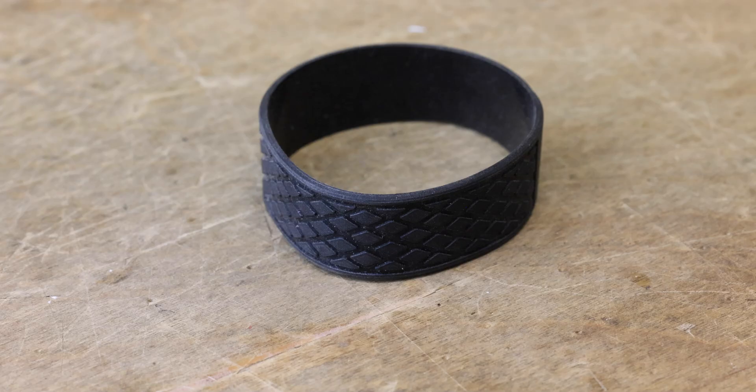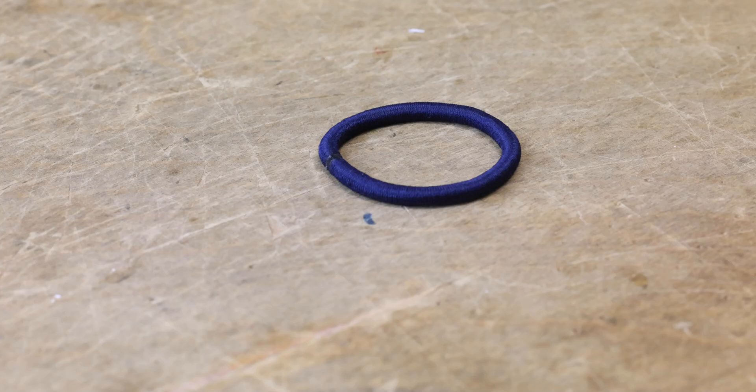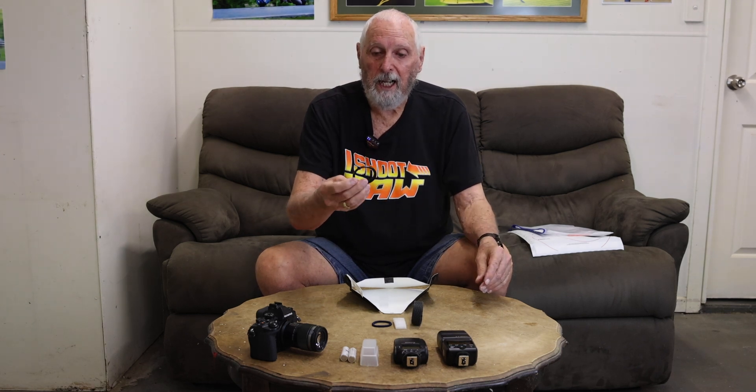We have a large rubber band which goes around your flash and holds the diffuser in place on the flash. We have a piece of foam that goes into the Miki MK320 diffuser which dumbs it down slightly. We have another elasticized ring which holds the diffuser in place on the lens behind the 46mm to 52mm adapter which screws on the front of the 60mm lens.